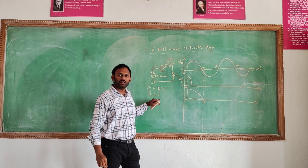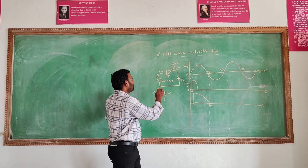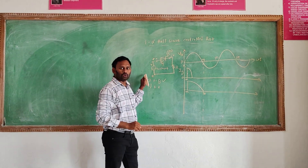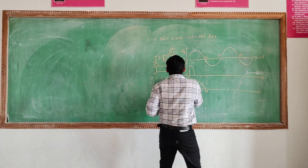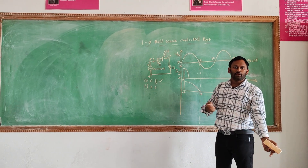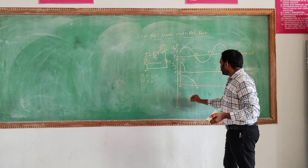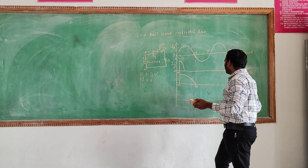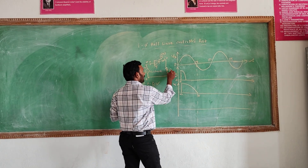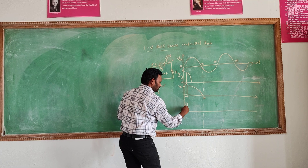The second condition is reverse bias. In reverse bias condition, we tune the terminals — we tune the anode to negative. On that time, the thyristor will not conduct because the thyristor is a unidirectional device. So there is no supply, and that supply will become another loss. There is no output voltage across the R-load.